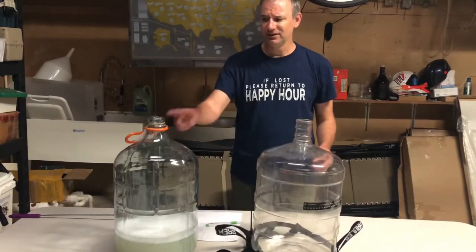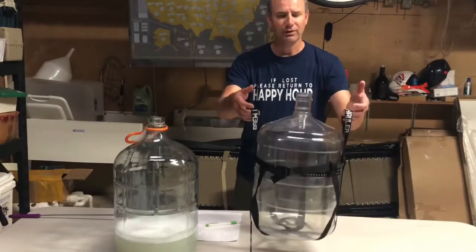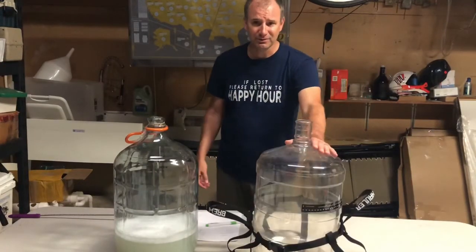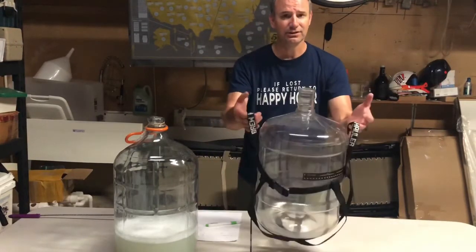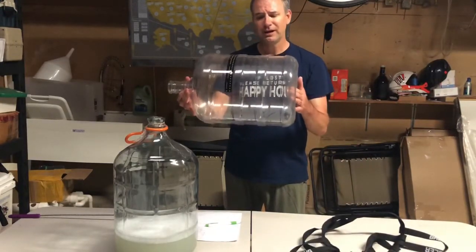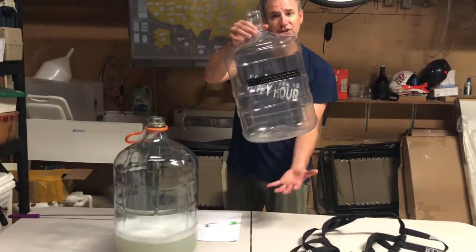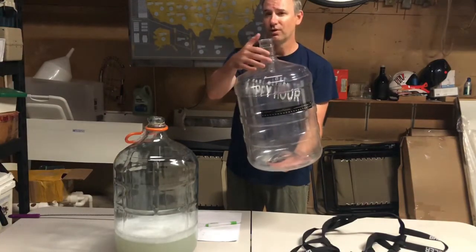You cannot use a carboy handle. You have to use something known as the brew hauler, and this will allow you to use two hands while you move it around. Since it is going to be substantially lighter, that is kind of a nice thing — you get to distribute the weight around. Now, the bottom is convex. This is to strengthen it. However, when you do lift it up, you're going to have a little bit of suction happen — it's going to pull some of your sanitizing solution in there, so you're going to want to monitor that.